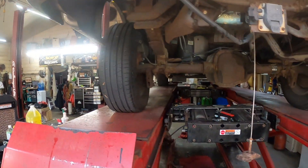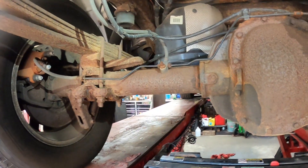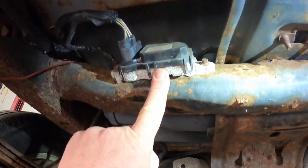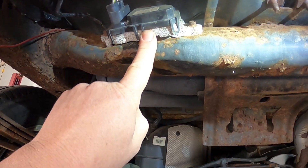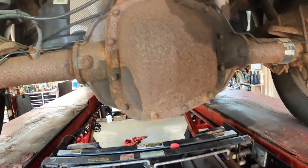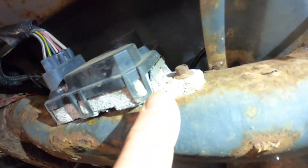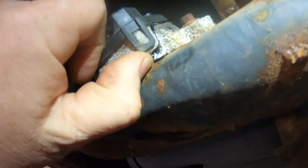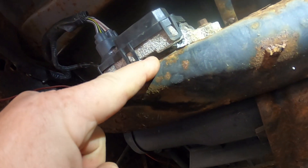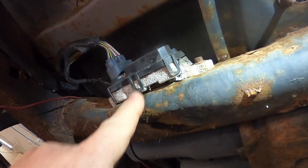Hey everybody, today we're working on a 2004 F-150 and it's got a code in the computer for the fuel pump control module. The fuel pump control module is underneath the spare tire — you can see the spare tire is pretty crusty and rusty. Here's the fuel pump control module, and what happens to these is you can see it's split wide open right there, because this is aluminum and they're a steel frame and they react together, and then the reaction grows and splits it open. So we have a new one to put in here.